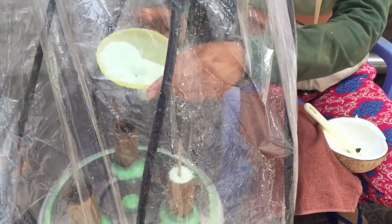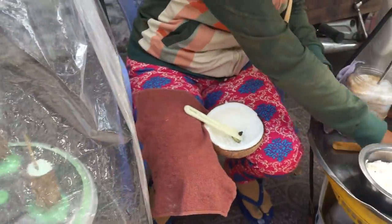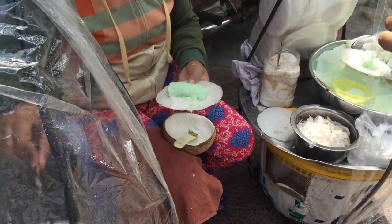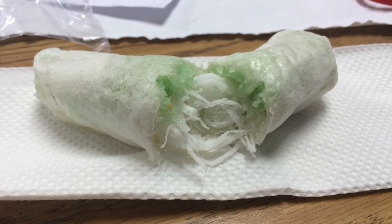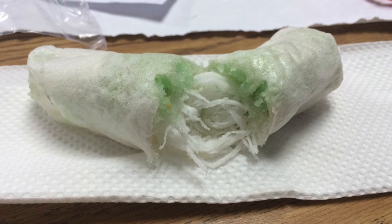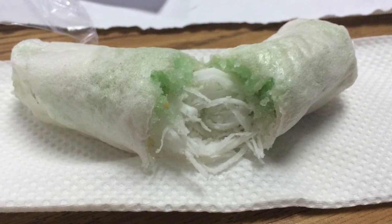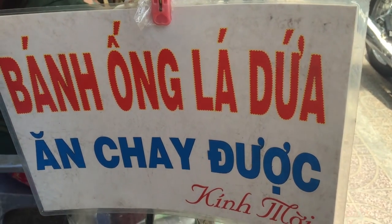Making ban om le yu is a fun and simple process. First, the pandan flour is added to the steamer. While the flour is steaming, the rice paper is prepared. When the flour is ready, it is gently pulled from the steamer and spread on the rice paper. The yummy inside filling of coconut shavings, sugar, and sesame seeds fill the inside with explosive flavors.